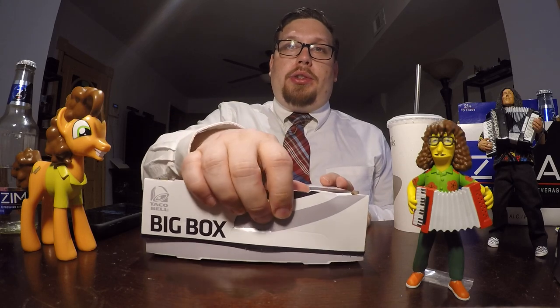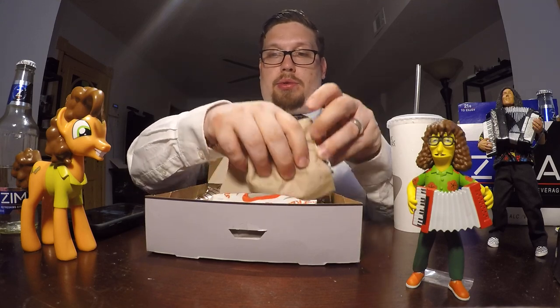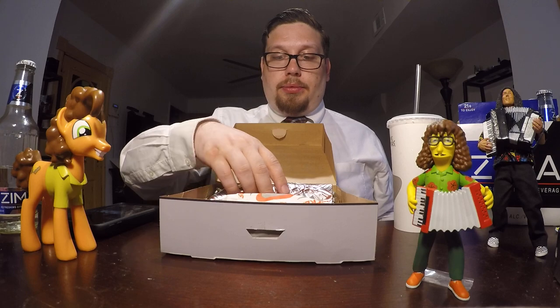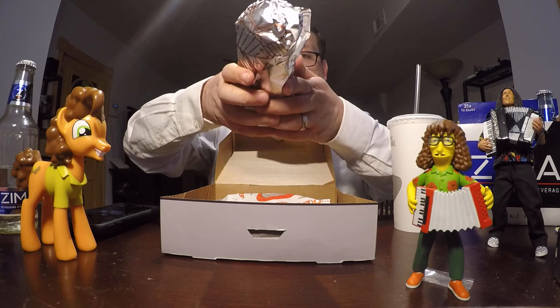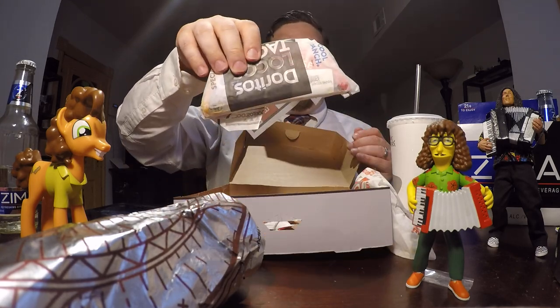Now, you can order this in regular or spicy. I got the spicy version. Open it up and see what's inside — the receipt and the napkins. The big box is $5. It comes with the Double Chalupa, a regular Crunchy Taco, and a Doritos Locos Taco, as well as a beverage.